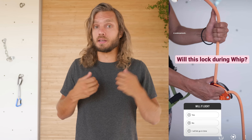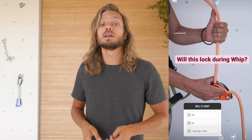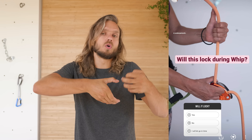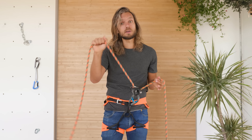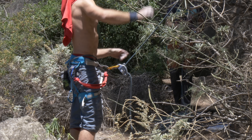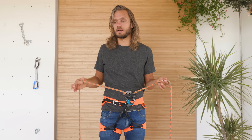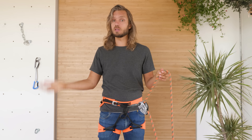I asked the same question on my Instagram and about 30% of my followers said yes, the Grigri will lock during such a use case. Despite Petzl very clearly saying that you should always hold the brake side of the rope, so many people use it in so many different ways that I decided to make a series of experiments to find out what happens if you don't follow these recommendations.